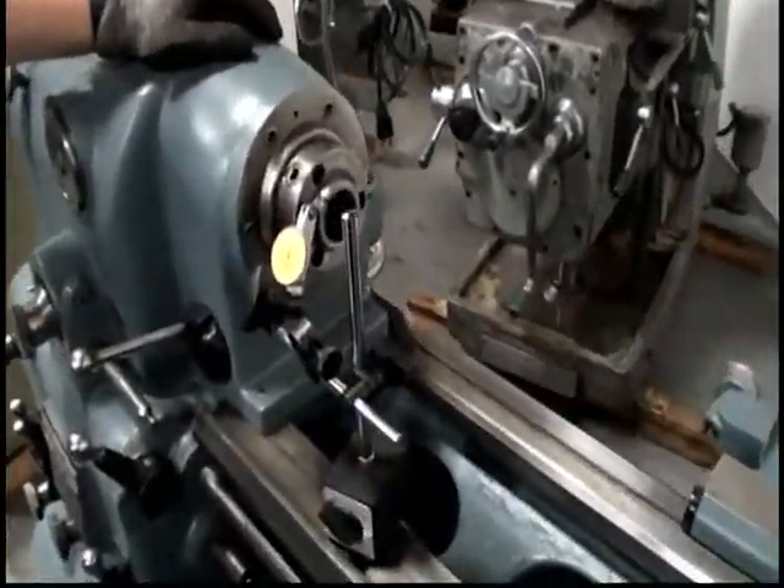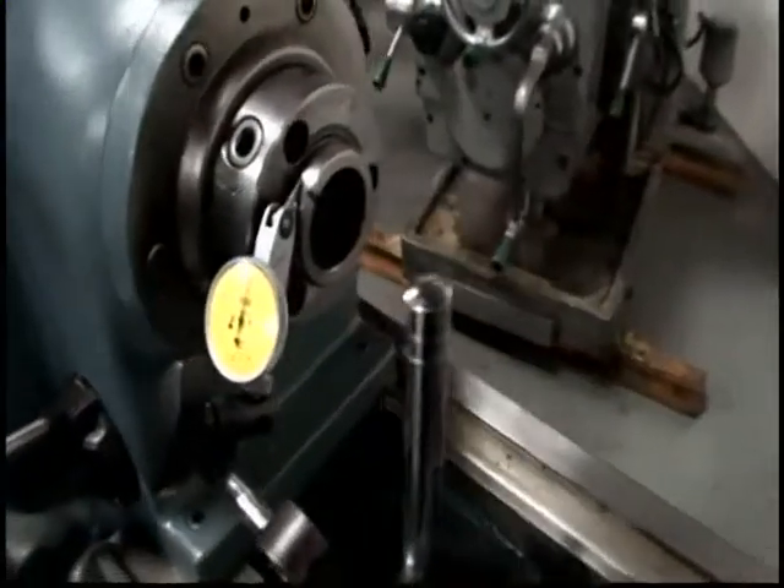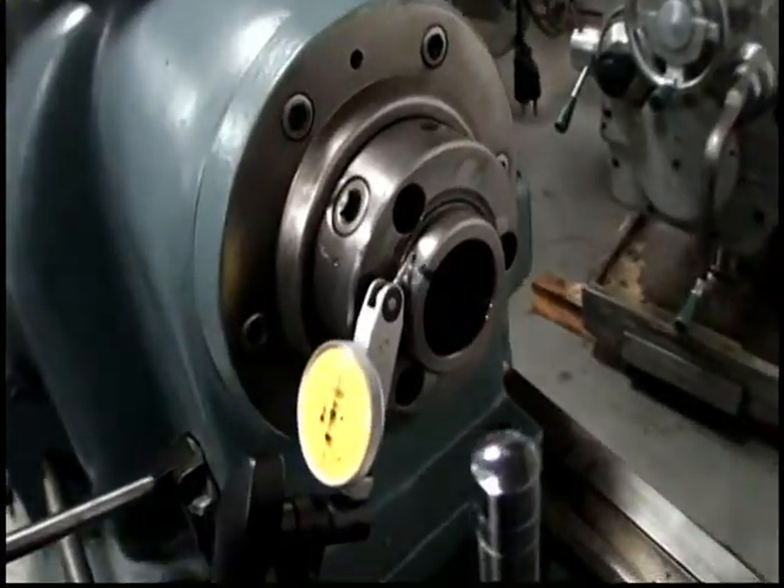This is the spindle run-out on the OD of the spindle. The black line is a point of reference.